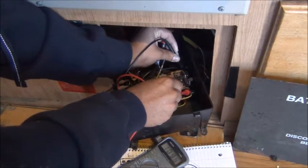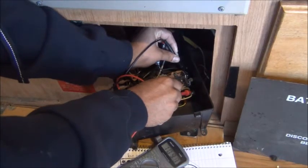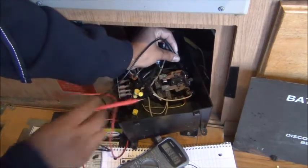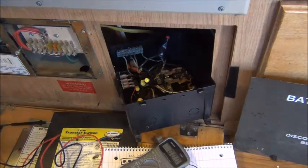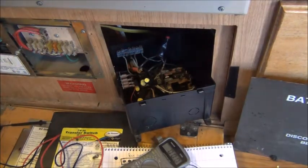Right there I'm getting a voltage of 199. Now let me go ahead and in depth show you which wires are which.